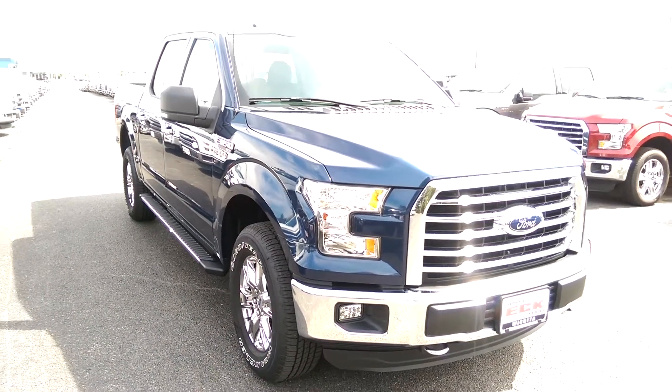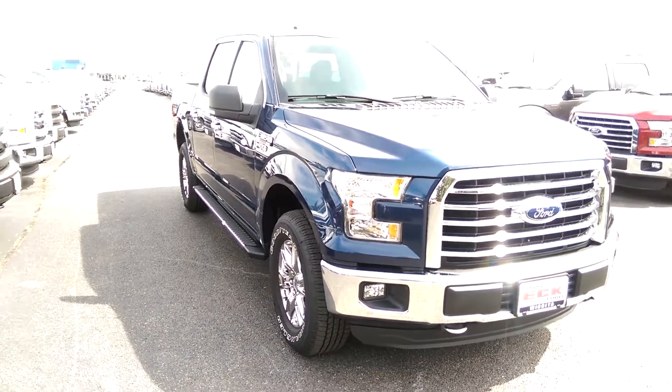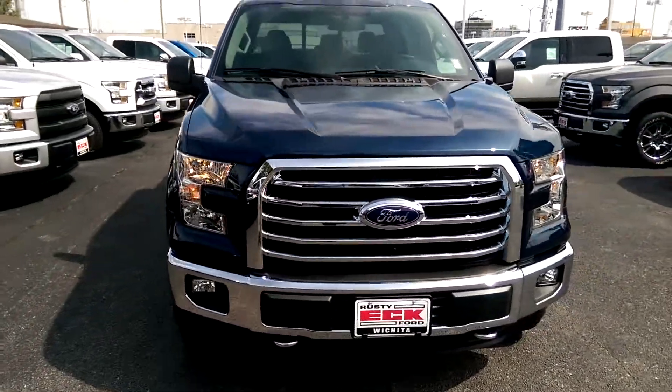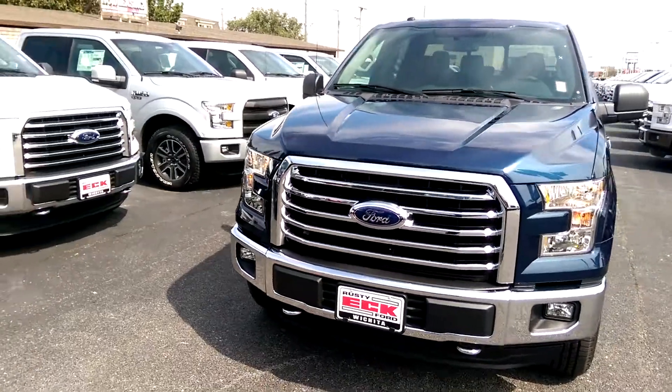Hey Clifton, this is Michael Clark again. I just want to give you a quick little walk around on the truck you selected. It's a little bright out here today, so my phone is having a little bit of issues.